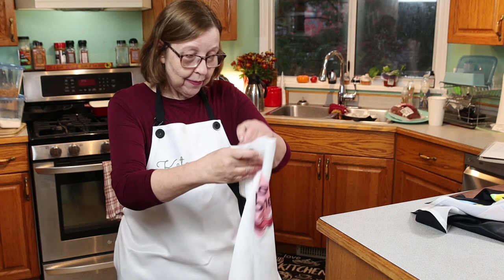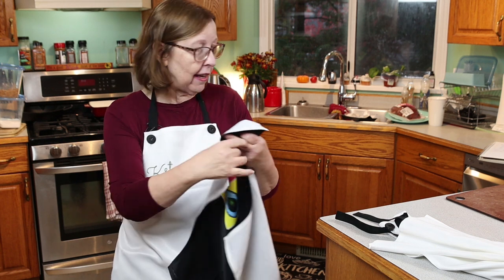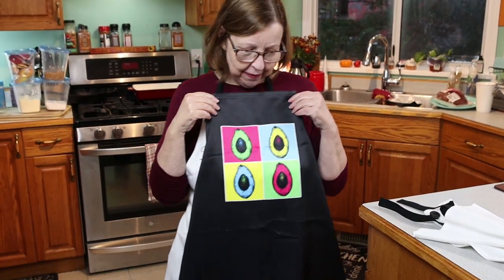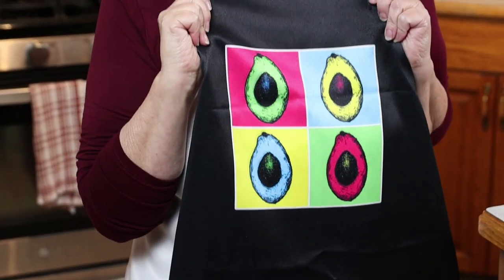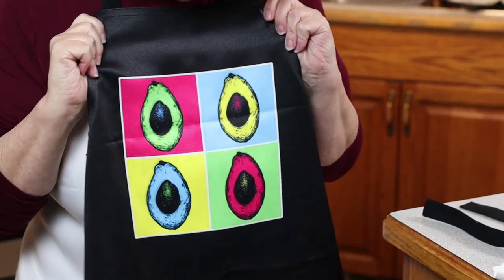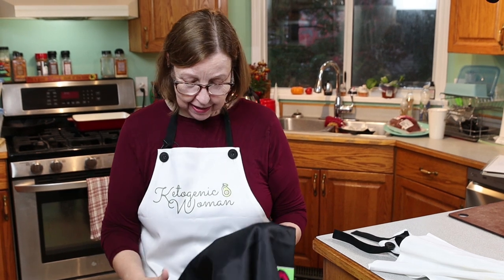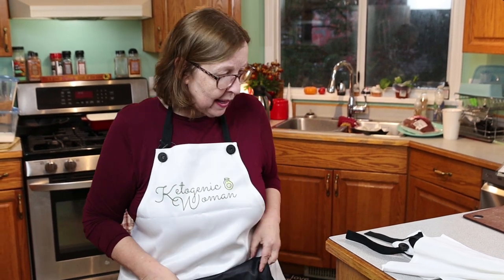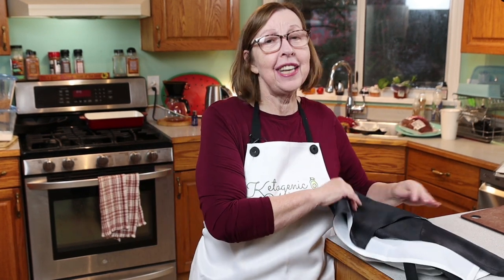There's also another design — I love this Andy Warhol avocado one, I just haven't worn it yet. Check out my merch — I appreciate any support on the channel, it helps me keep things going. I'm waiting for my mug and a couple of shirts to arrive, and as soon as I get those I'll model them for you.